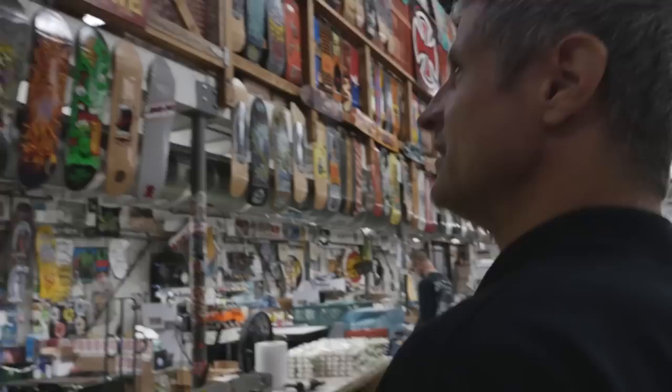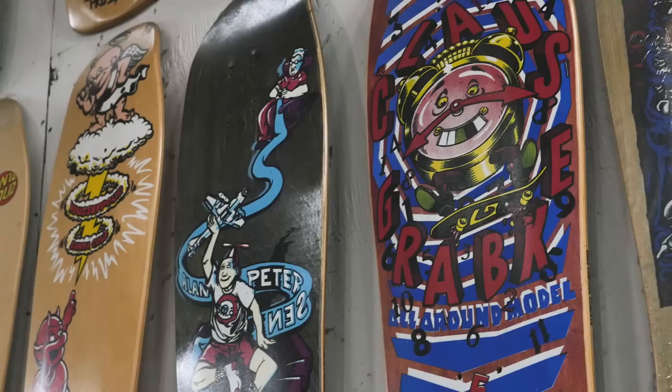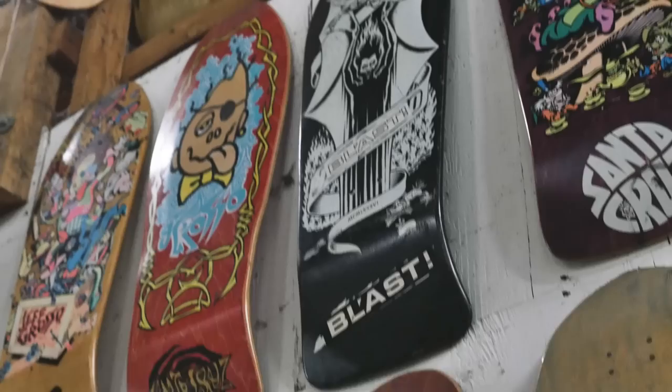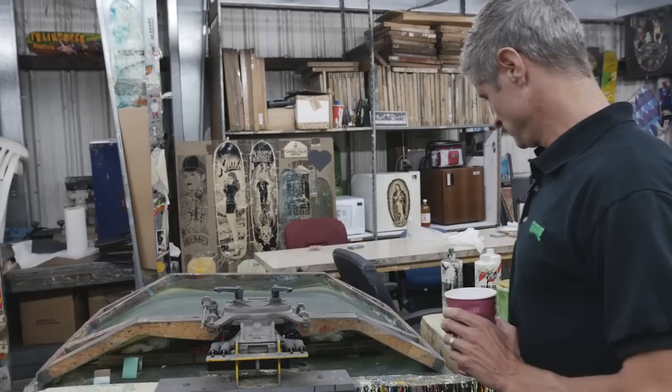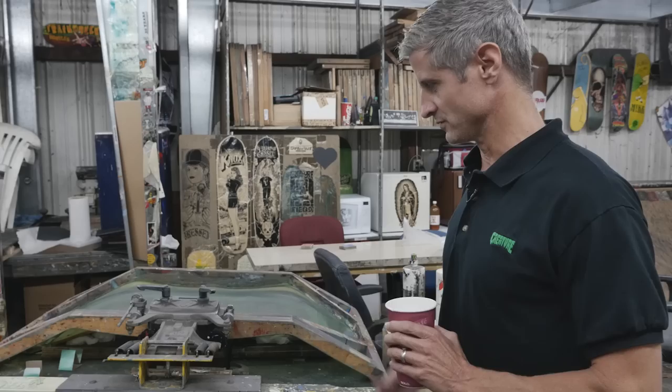A lot of this stuff here — there's almost one of everything that was produced, screened and otherwise. There's no real order; some of it's somewhat chronological but there's reissues up here as well as originals. This table right here is probably from 82, 83 — they'd take the ink, pulling one color at a time from the screens. Back then the screens were flat. This table has been in operation for over 30 years.